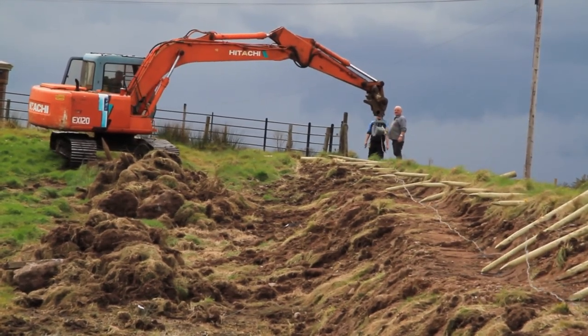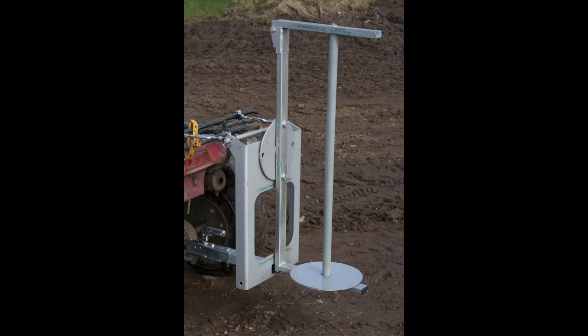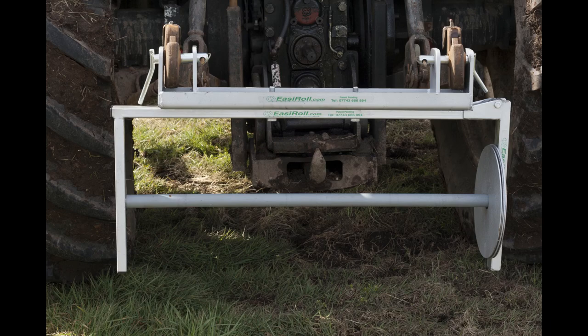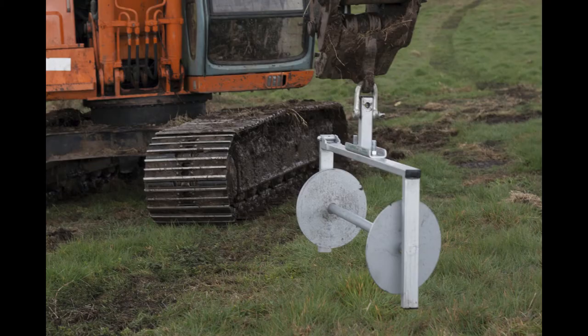For more information about the EasyRoll product range, visit our online shop at easyroll.co.uk, email us at info@easyroll.co.uk, or phone 077-4366-6894.